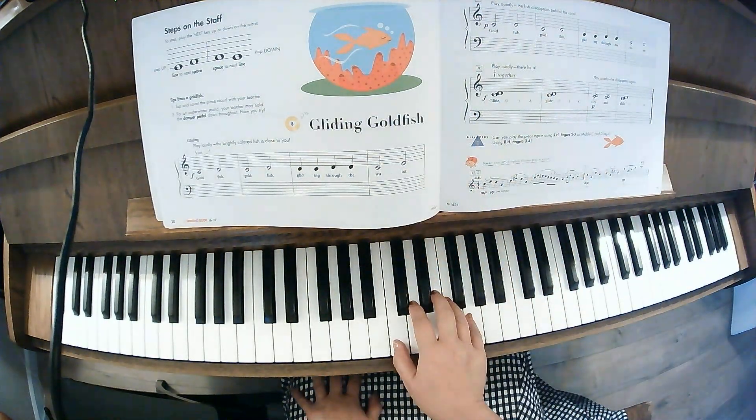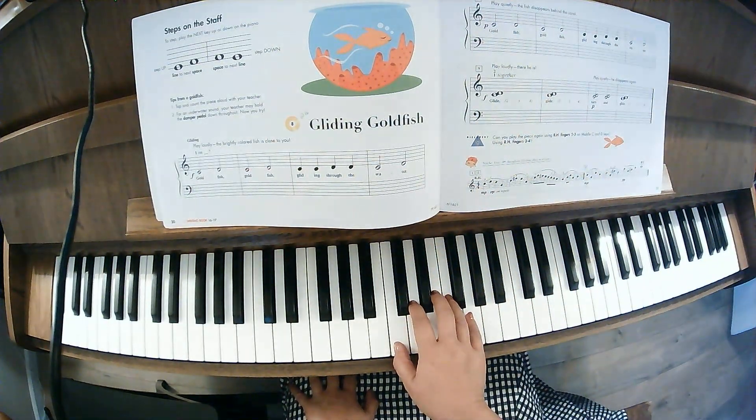I'm going to use fingers 1 and 2. 1, 2, 3, 4, 1, 2, ready, play.